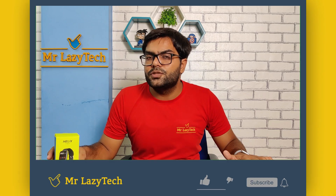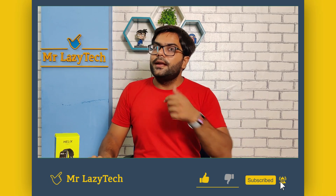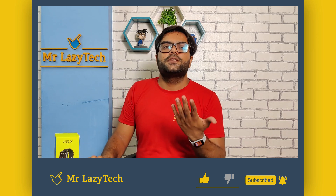I am giving a purchase link in the description — you can check it out. If there is any problem or you have any questions, you can ask in the comments section and I will try my best to help you out. So, this was all about the unboxing and review of the recently launched Helix Metal Fit Smartwatch by Timex Group. Hope you liked this one. If you are new to our channel, kindly subscribe, hit the like button, comment and share as much as possible. Thank you for watching, and see you in the next video.